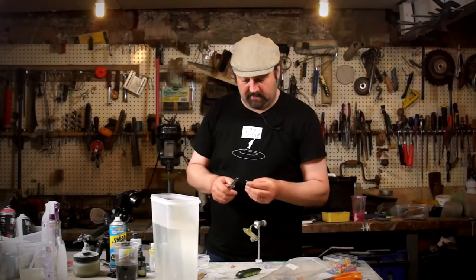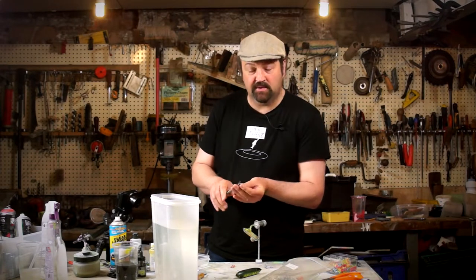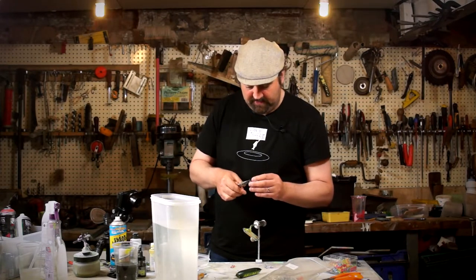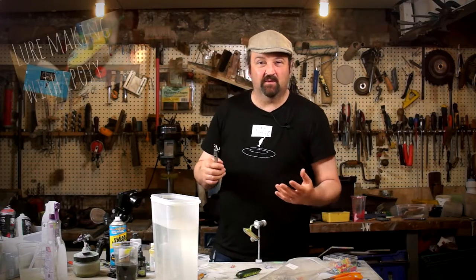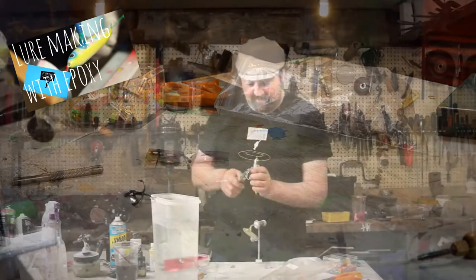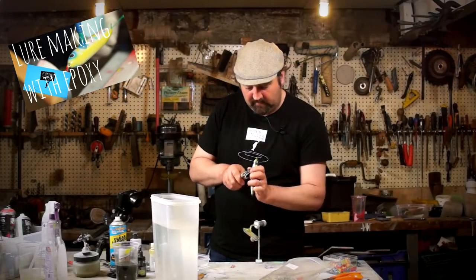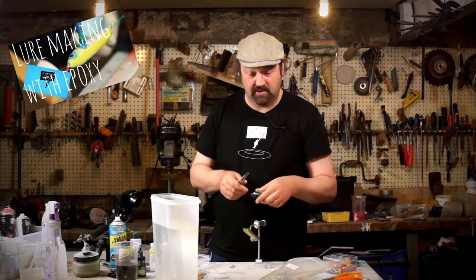I'm just sorting out the split rings and the hooks. Yesterday I gave the body a couple of coats of epoxy on the turning rack — rather than re-film that I'll post a link to a video that covers it in more depth. The lure is ready; I'm going to give it a quick test in this tank and then post it off to France.